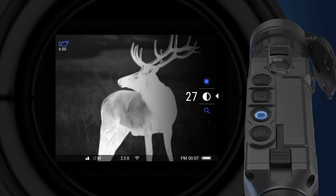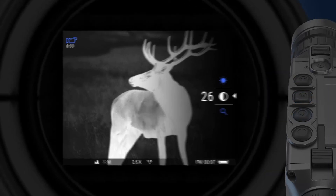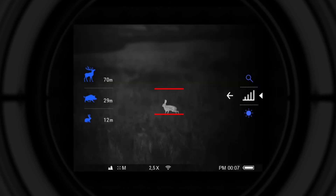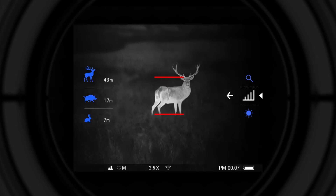Each individual setting can be adjusted with the help of the up and down navigation buttons. The stadimetric rangefinder measures the range of an object with a known height. To do that, the object should be placed between two lines on the screen. When necessary, the lines can be moved closer or farther away from one another to fit the object's height. Three objects are available for reference: hare at 0.3 meters tall, wild boar at 0.7 meters tall, and deer at 1.7 meters tall.